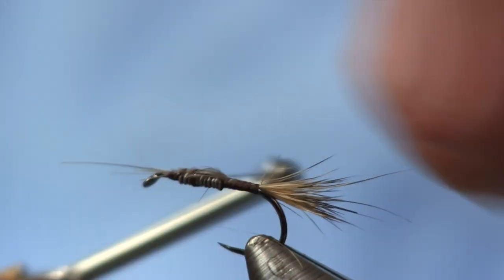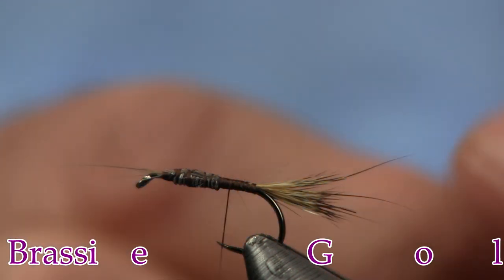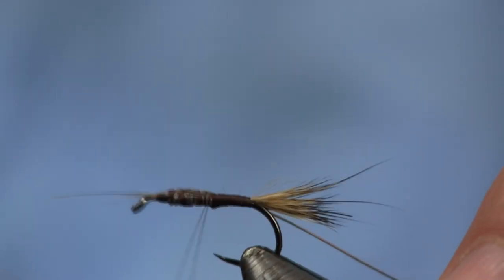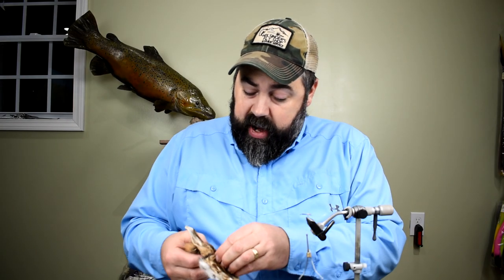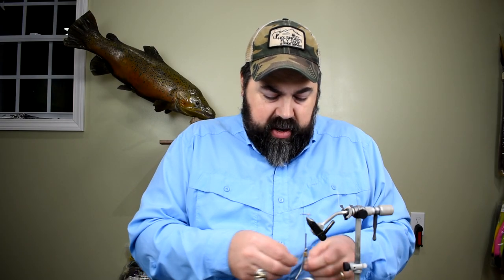We can tie that all the way down. Then the next thing we're going to do is put a piece of gold wire on it — this is a size brassy — and I'm just going to tie this in on the side. Now this whole fly is tied with the hare's mask, other than one piece of wire and a piece of turkey tail. I'm going to grab some more fur off the hide, and I'm going to try to get some guard hairs plucked out with this more than anything. Then I'm going to take those guard hairs and the fluff that I pulled out and mix the two of them together.